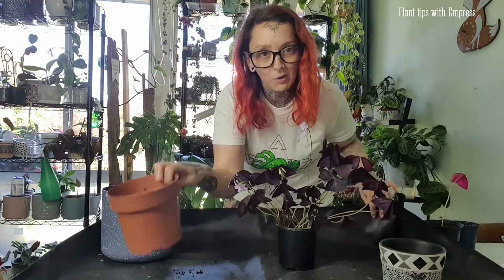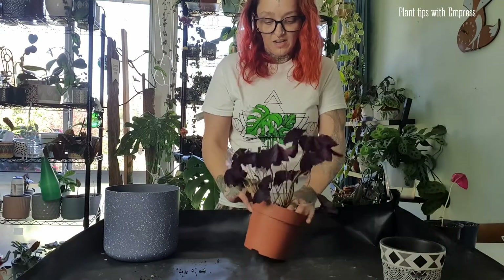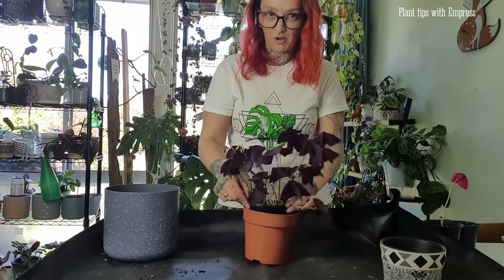I realised I forgot to grab the new pot. I'm upgrading to a size where the plant can fit in there but only just — a pot that's only slightly larger.